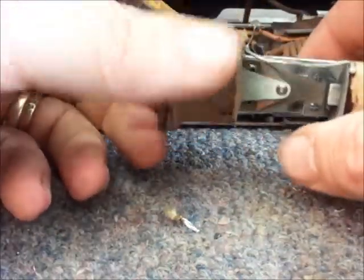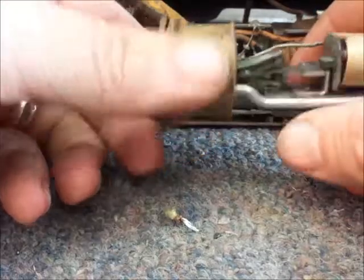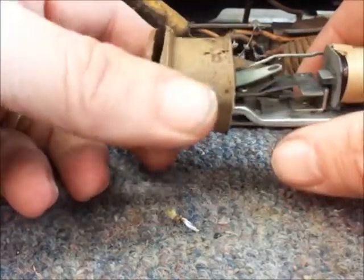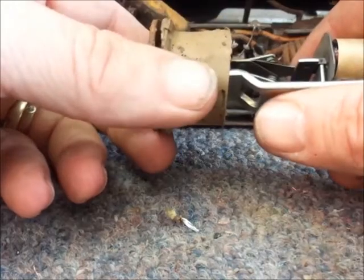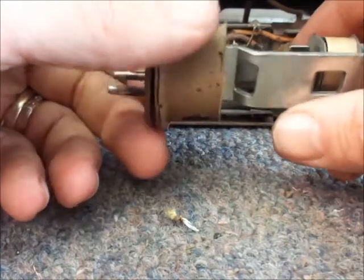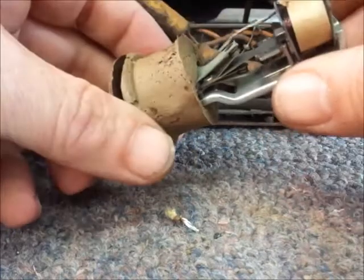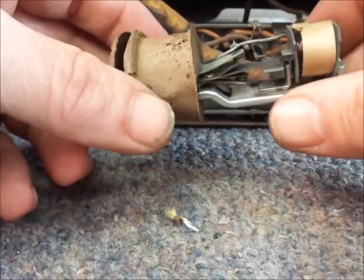Good morning! This is part 3 in our series of videos on the restoration of a 1951 Pontiac radio out of a 1951 Pontiac Chieftain. And this video will deal primarily with the restoration of the vibrator.